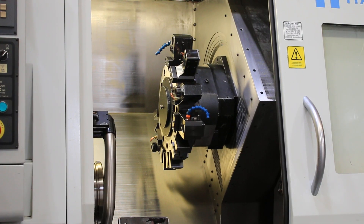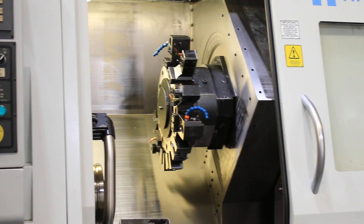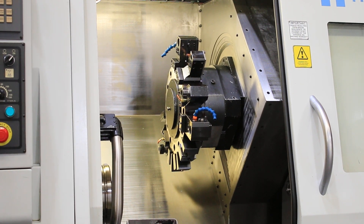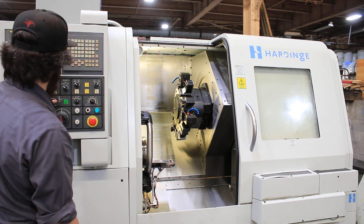Index the turret. The machine will come with the tools you see mounted and two more live tools for a total of four. There's the parts catcher.